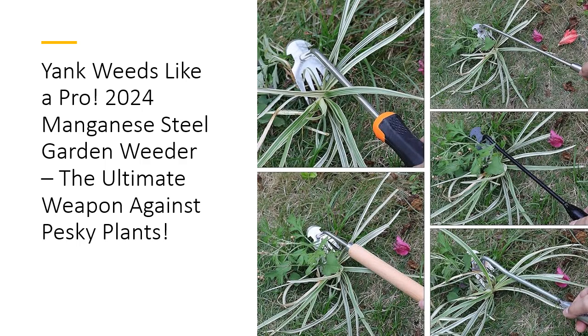Comfort meets functionality with the ergonomic rubber handle, designed to provide a secure grip while reducing hand fatigue. This makes it easy for anyone to use, from garden gurus to green-thumbed newbies. Plus, its multifunctional nature means it's not just for weeding — use it to dig, shovel, and even plant your favorite flowers and vegetables. It's a versatile tool that'll make your gardening tasks feel less like chores and more like a fun outdoor activity.